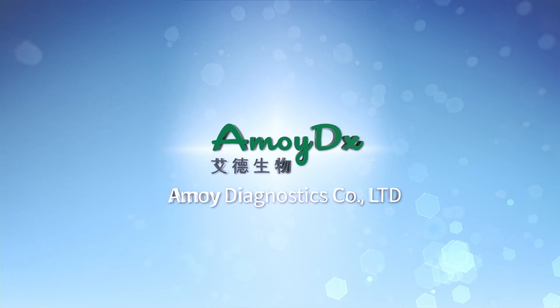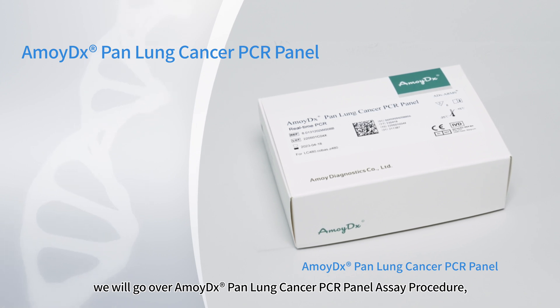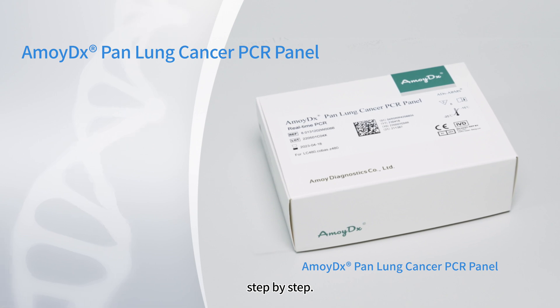Hello. Welcome to Amoy Diagnostics. In this video, we will go over the AmoyDX Pan Lung Cancer PCR Panel Assay Procedure, step-by-step.